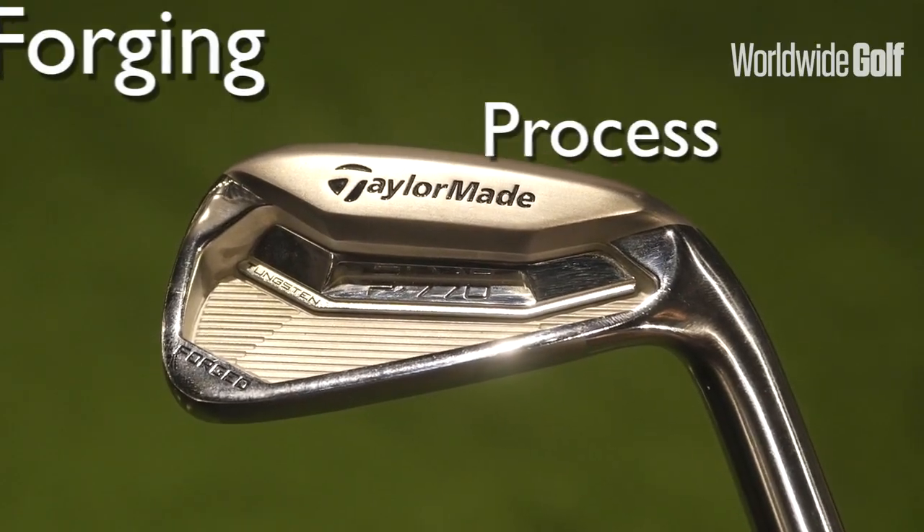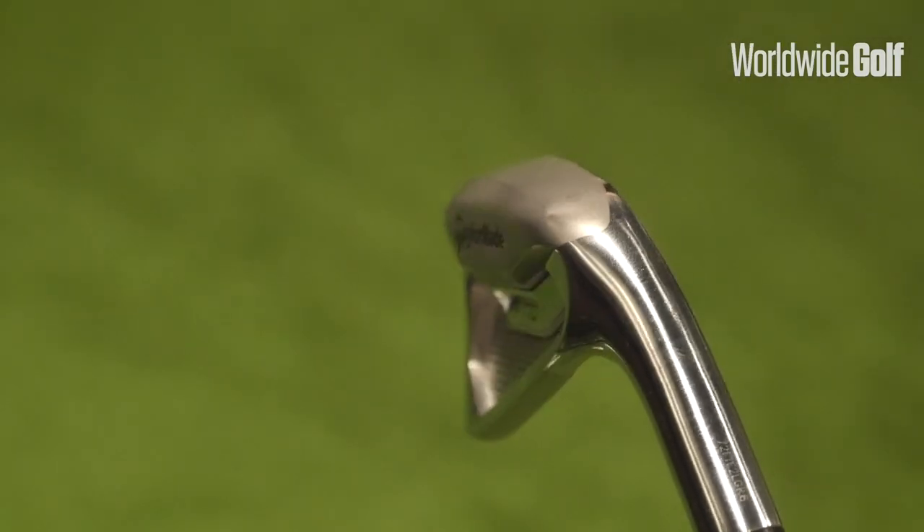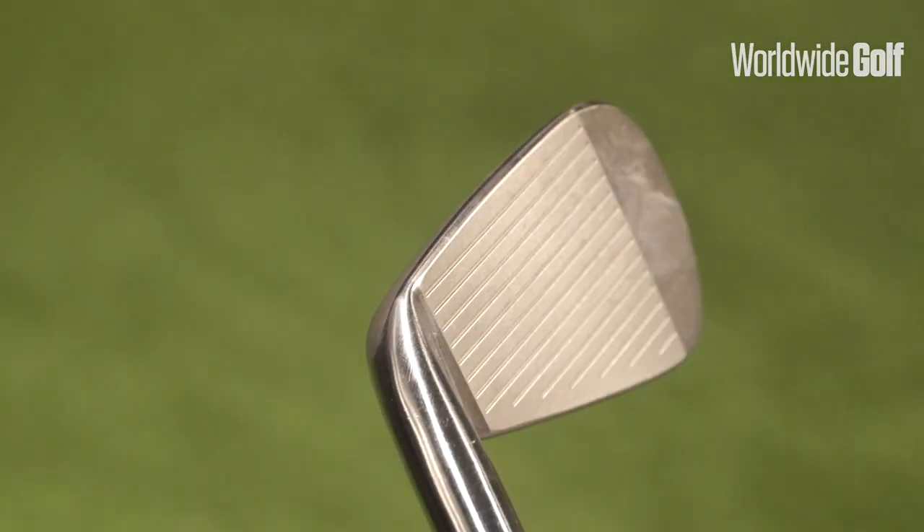The last and important thing with a good player's iron is the forging process. This is a unique and different forging process that they've used for this iron, and they've claimed that this is an incredibly soft club. So we're going to have a look at that and put this to the test — see how the spin rates perform, see how it feels, see how it sounds, and ultimately see if we can get a little bit more forgiveness out of this better player's club.